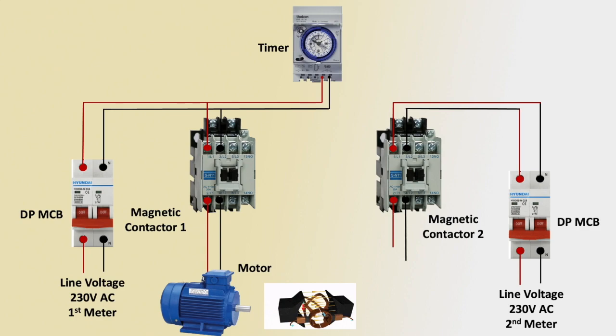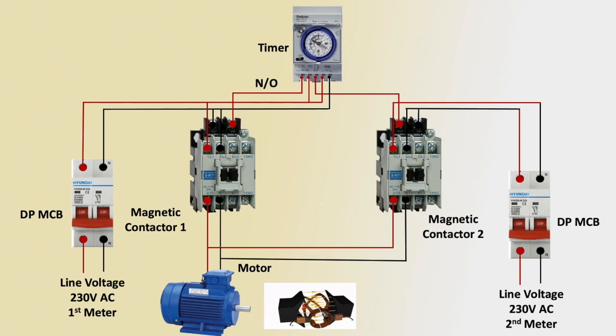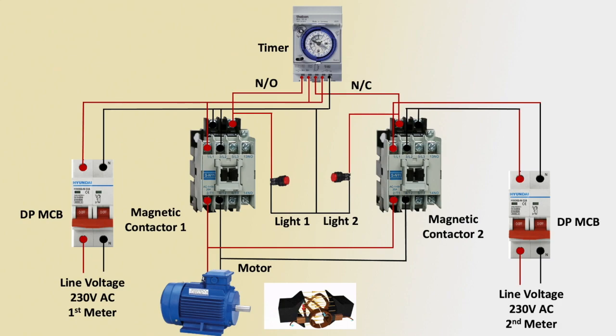Second magnetic contactor 2 positive and negative terminal connection, A2 connection for first and second magnetic contactor. Neutral connection common terminal — positive terminal outgoing to magnetic coil A1. Normally open and normally closed connection. Indicator light 1 and light 2 magnetic contactor connection.